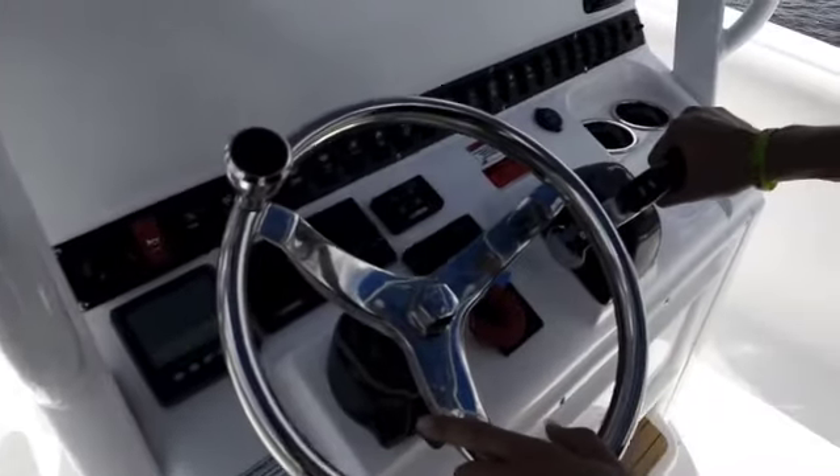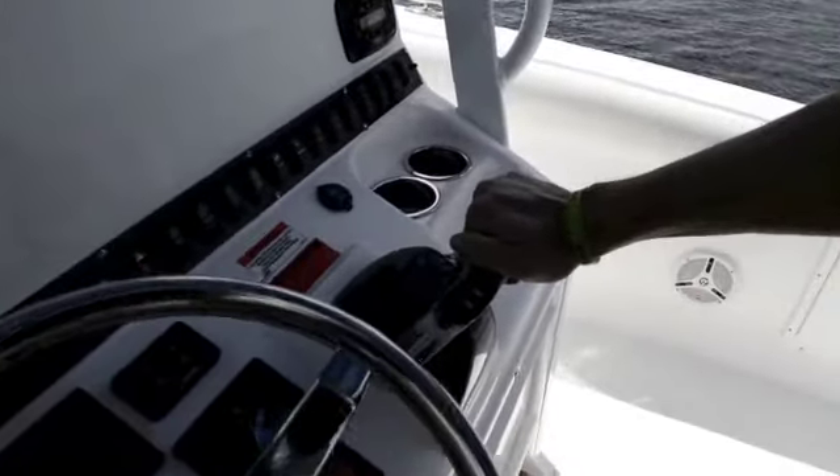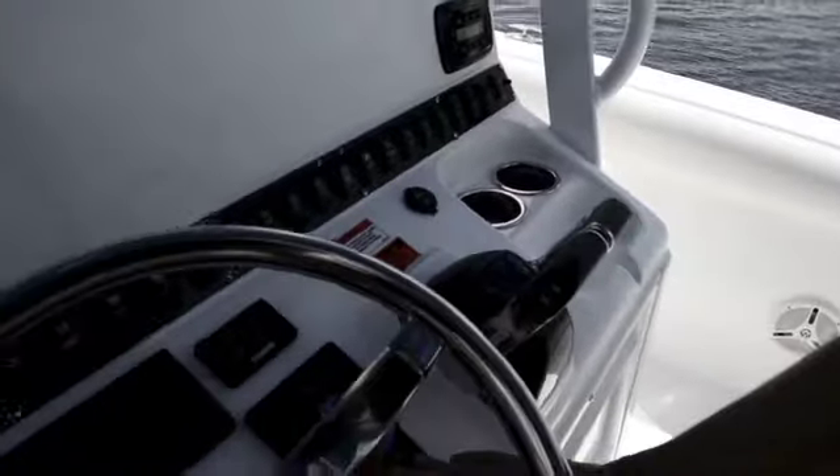You have a Yamaha Command Link Plus gauge, Yamaha shifters, trim tab controls, and all your switches are right at your fingertips — very easy to use.